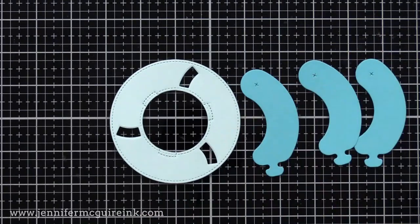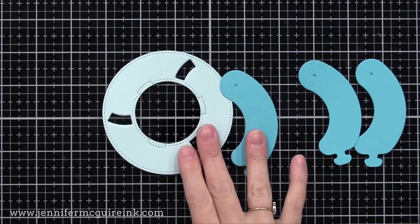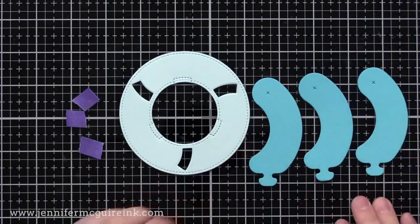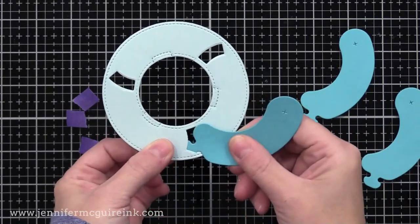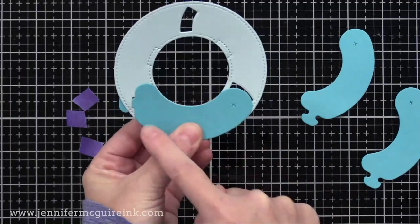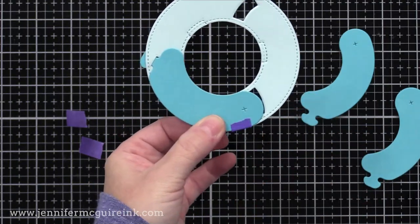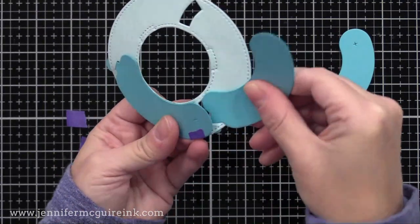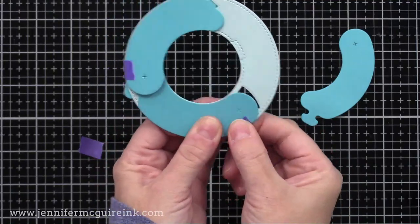Next we need three sausage die cuts. We're going to put these sausages into our life preserver die cut. I do find it helpful to have a few pieces of purple tape or any kind of low tack tape available. We're going to take one of the sausage die cuts and hook the tip of it into one of the slots — push it right up to the outside edge of the slot. Then I turn it and line up the curves of the sausage with the curves of the life preserver. Then I put a little piece of purple tape near that X, but not covering it up. Slide the next sausage into the slot, right up against the edge, then swing it over till the curves line up, and put another little piece of tape near the X but not over it.